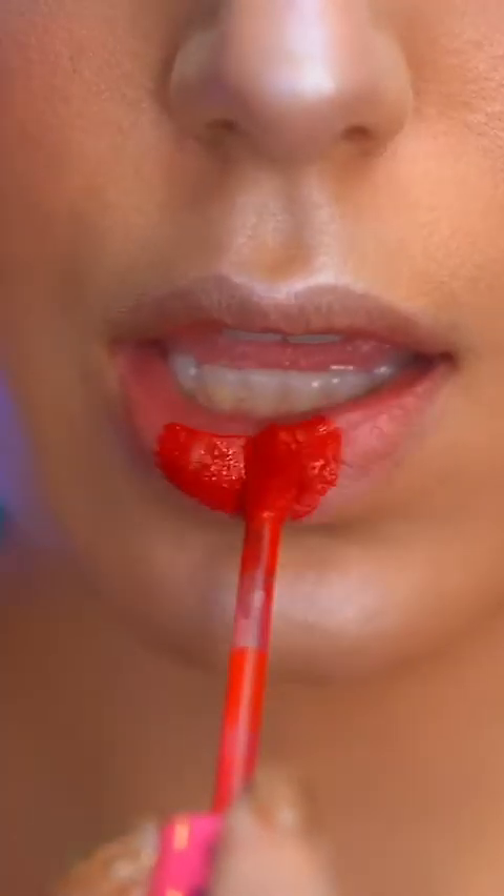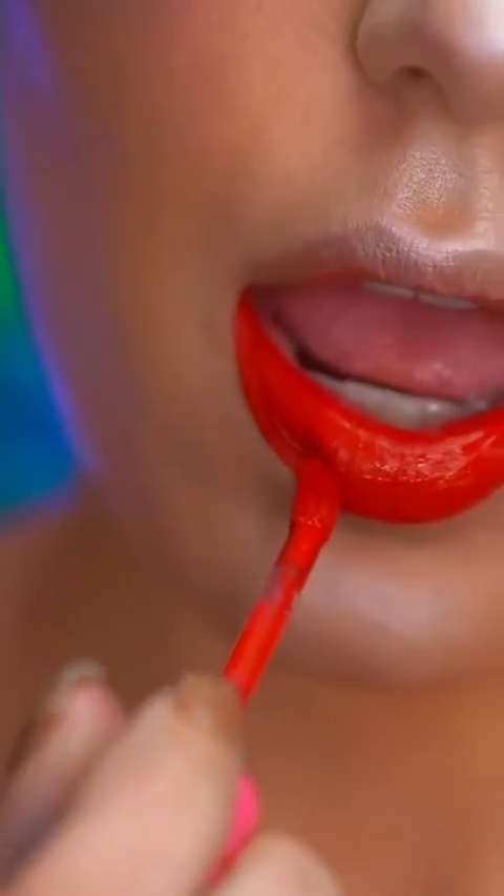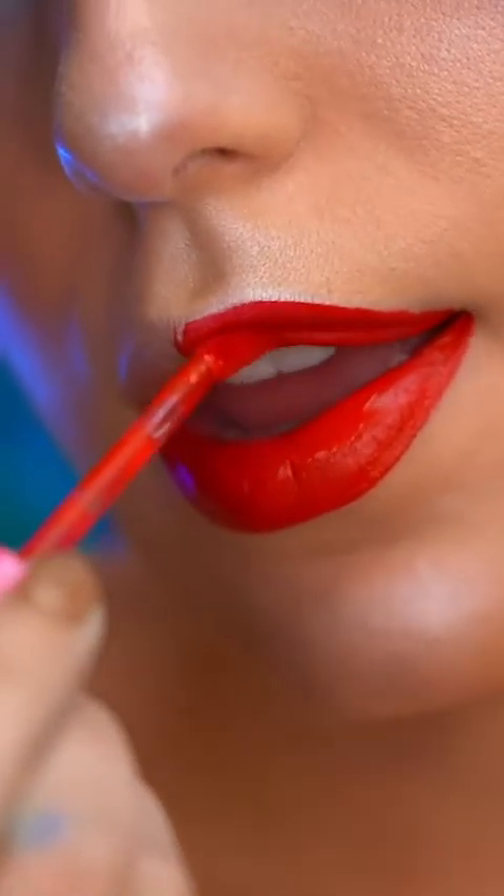Now apply a red liquid lipstick, and this color is really reminiscent of Ariel's hair. To match the face with the body, I'm going to create a wet glow using powder highlight and also some glitter drops.